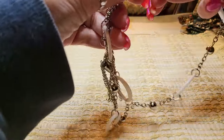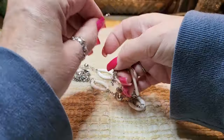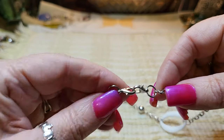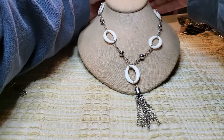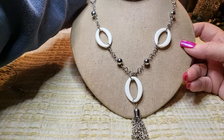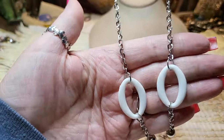We've got a necklace — white acrylic, silver tone, lobster two clasps, and it has a silver tone tassel. Very cute, nice chain, good shape.